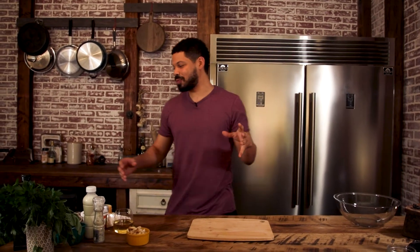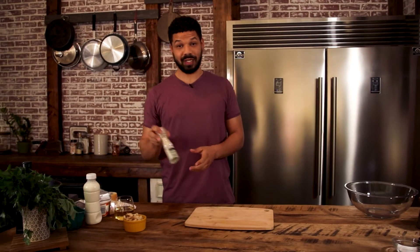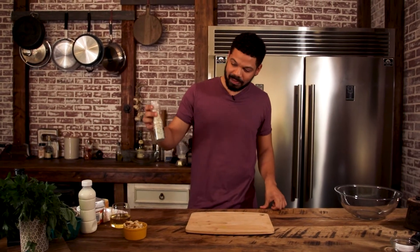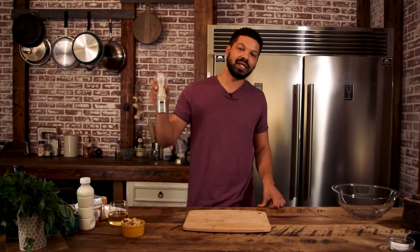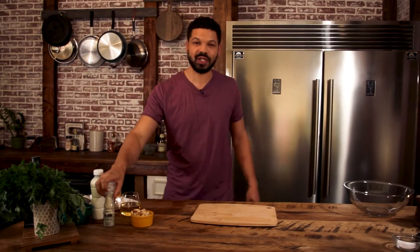I'm gonna do some manicotti tubes, then I'm gonna brown up some sausage, put that in a mixture of ricotta cheese with cream cheese, put all my herbs — oregano, fresh basil, chili flakes — and I have this amazing salt here that my brother brought me back from Paris, and it is basil parmesan salt. This is always supposed to be in a marinara sauce — it works.